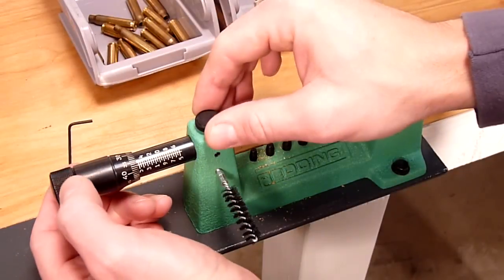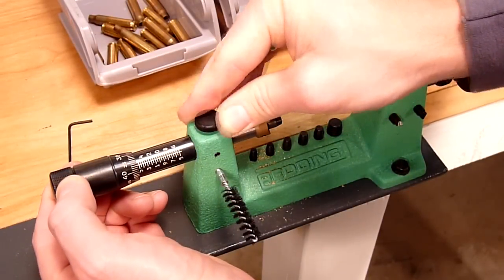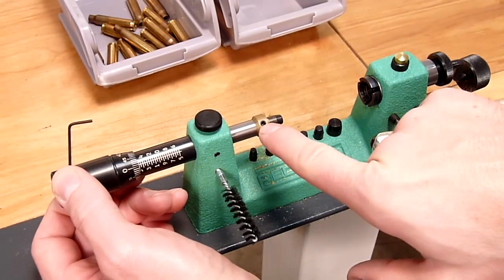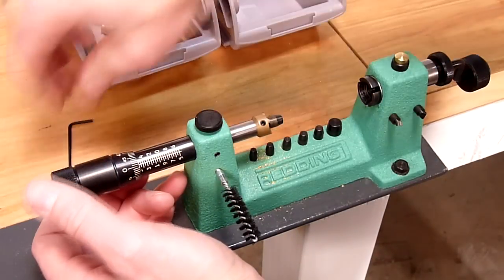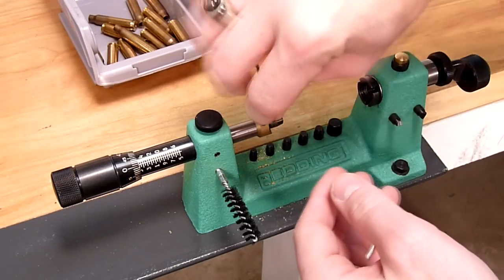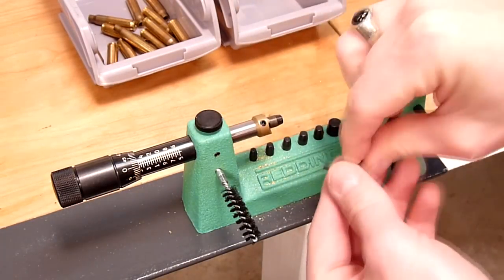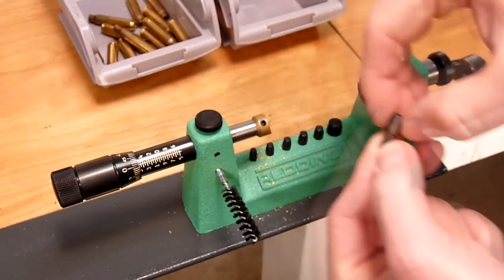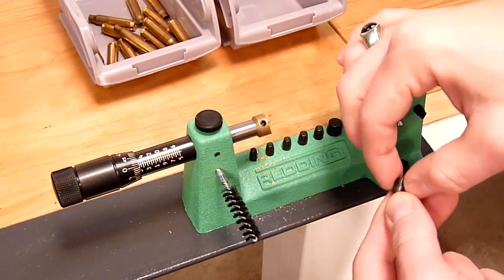The first thing we're going to do is unlock the cutter shaft, then turn the shaft until we see the Allen key access for the pilot set screw. We're going to take the supplied Allen wrench, loosen the set screw, and remove the pilot we were using — that was a .30 caliber pilot.